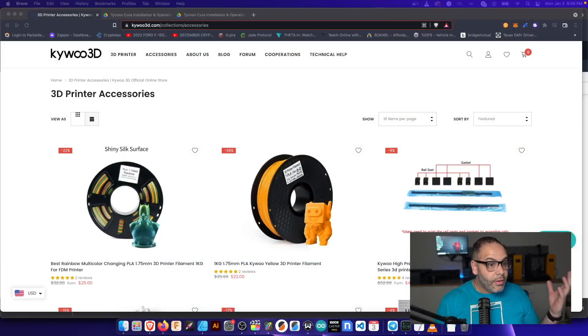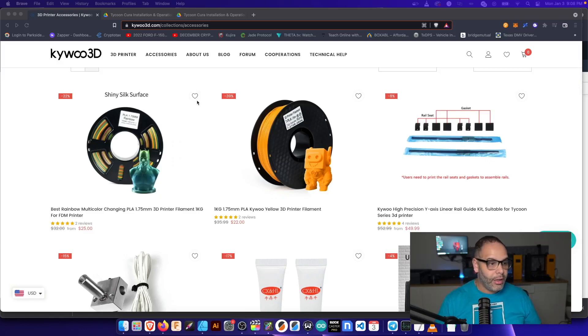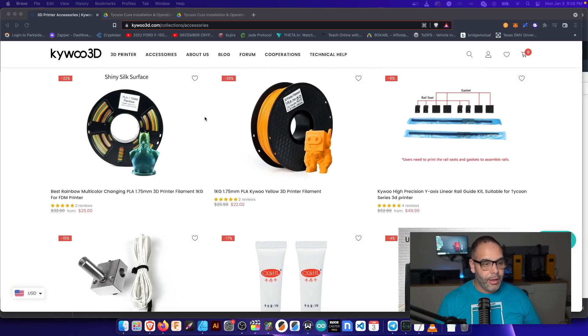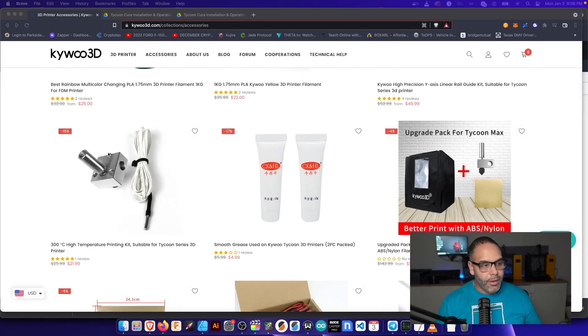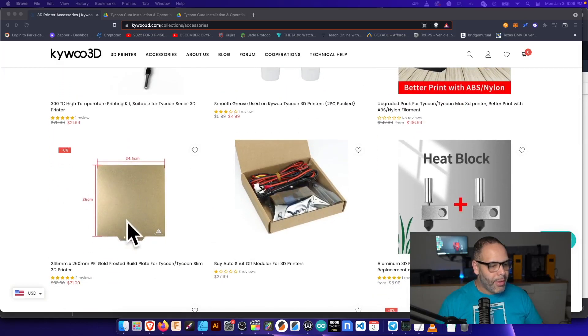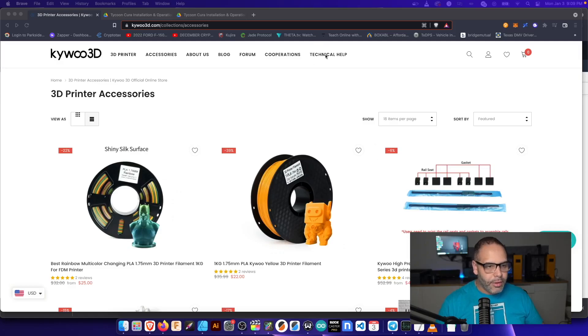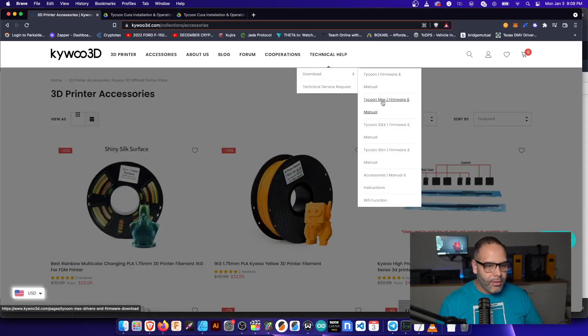Let's take an overview of their website. This is the Kaiwu 3D website, and if you go over to their accessories — which is something I really like to see from 3D printing companies — anything you need to upgrade or maintain the printer is available directly from the manufacturer. You have PLA at the top, linear rails, and an upgraded hot end that goes up to 300 degrees C. If you get that, you'll also need this enclosure for high temperature filament, and they also have a PEI bed and a lot of other maintenance and upgrade items.